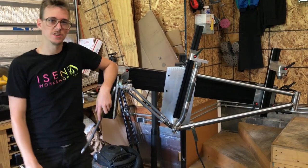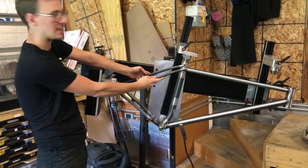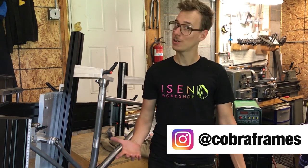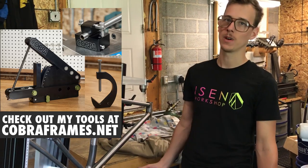Welcome back to the Mountain Bike Build Series. I got my magic wand here and presto change — we're going to weld on some seat stays. Let's get into it. My name is Joe, welcome to the show. I make Cobra frame building tools in this shop, but I also make YouTube videos like this Mountain Bike Build Series.